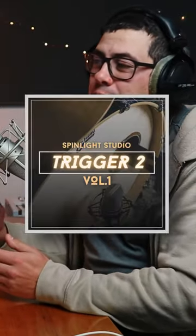So you can hear these drums sound really nice and polished. If you guys think these sound cool and you want to give them a go, make sure you check out the description below and follow the link to my website where you can grab a copy of the Spinlight Studio Trigger 2 Volume 1 pack.